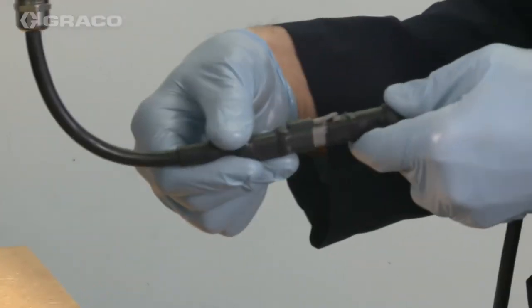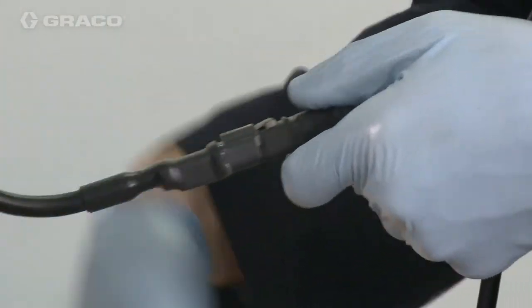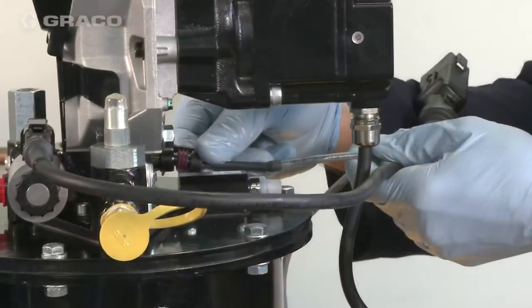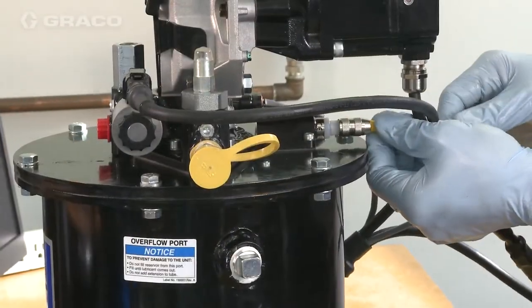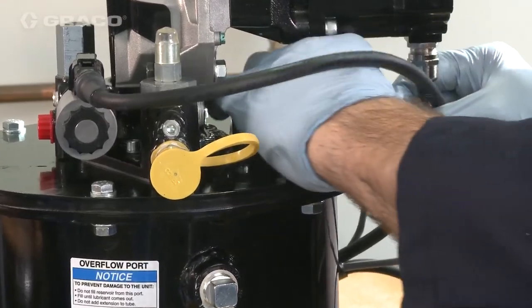Reconnect the power to the system. You have now completed the second video in the Compact Dynastar series on disassembly and assembly.